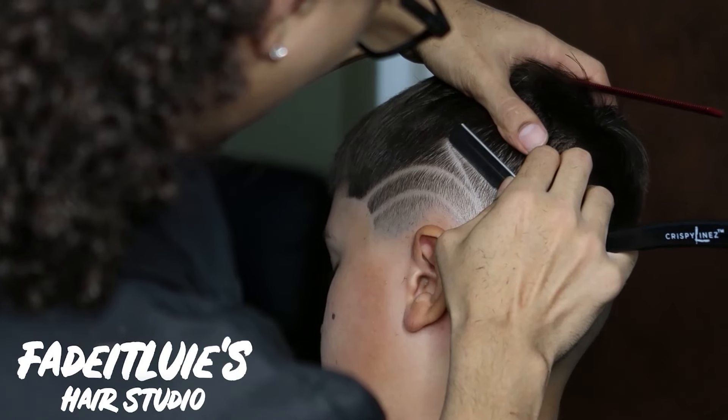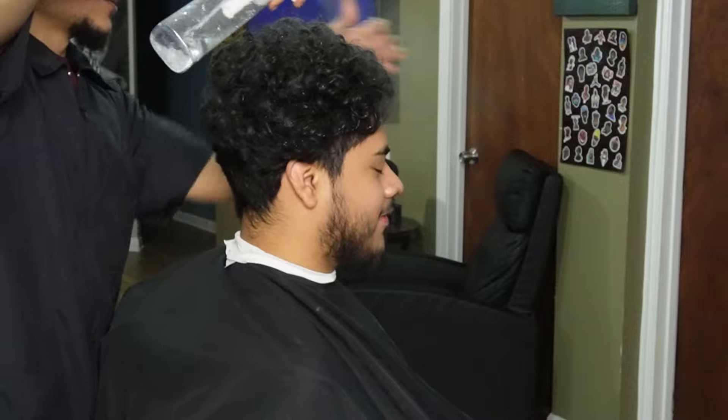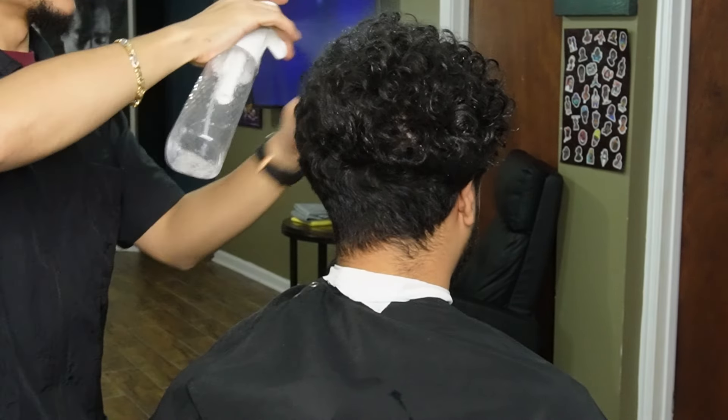What's going on guys, Faded Lua here bringing you a brand new video. We're gonna be doing a high taper on my boy, so stay tuned.